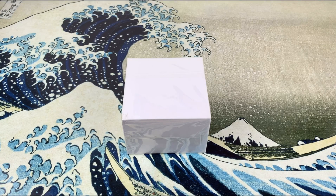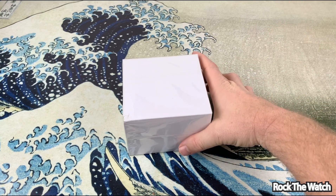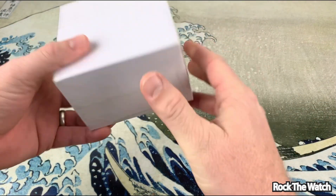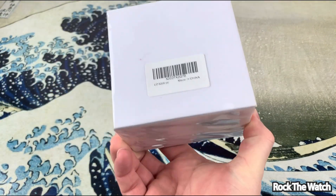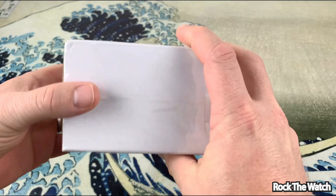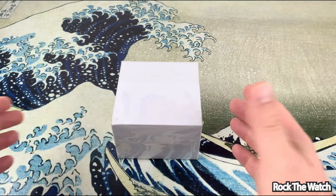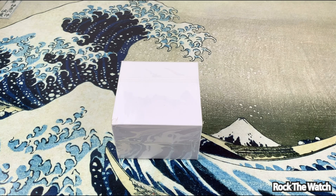What's going on everybody, it is your boy Matt Stingray, thanks for checking in to the Rock the Watch channel. Today we're going to do an unboxing of a Loreo — I think this is a Loreo, but the box is not labeled with anything. I got this on Amazon. I bought it because I think it's one of those Chinese companies and I've seen a few videos of this brand around.